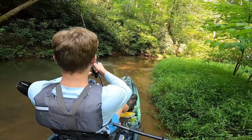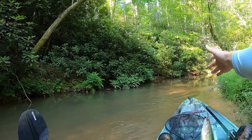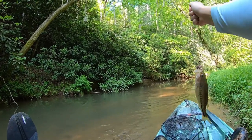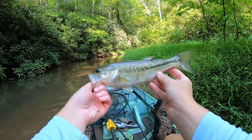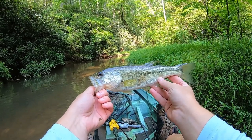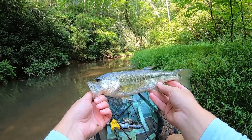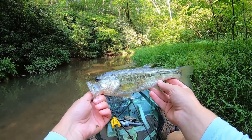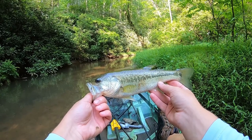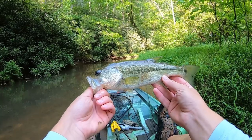Got one! There we go — a little bass. My first bass on the Yum Helgramite. He's no giant but not a bad little creek bass. He was just hiding under that bush. This is one of those creeks that gets really shallow and then just has some deeper holes. I just passed a real deep hole and had a little bite on my first cast — there had to have been some bass in there. I just didn't get any; I might have spooked them.